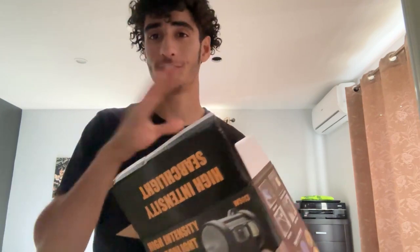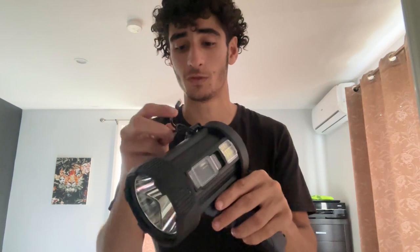Hey buddy, so this is a quick, honest review from me of this Mixolin Rechargeable Spotlight. I've used this thing for a little bit now and I absolutely love it. Here's what the actual spotlight looks like and you get a bunch of other stuff which I'm going to talk about later, but this flashlight is amazing. It has so many features. I've been using it for about three days now and this is my favorite purchase of the year.